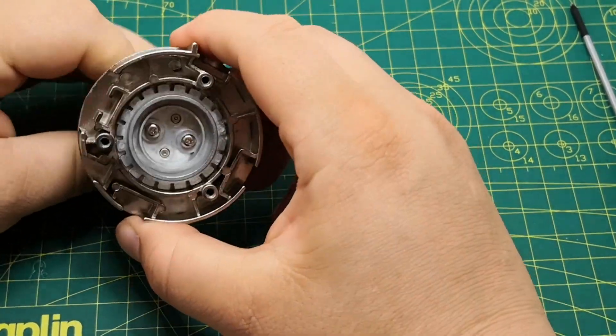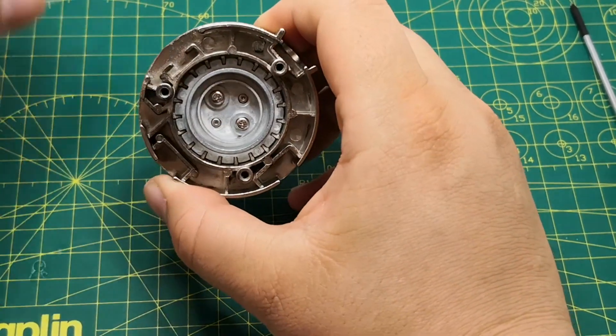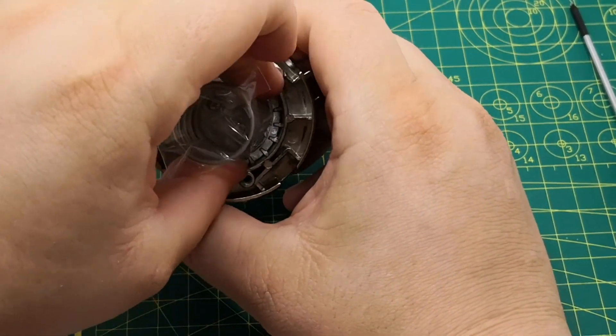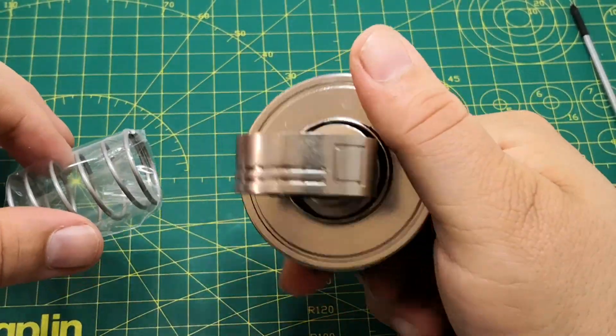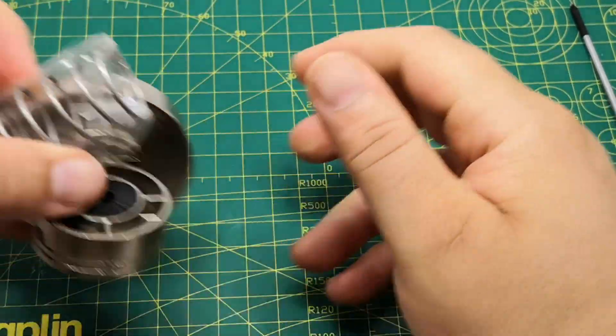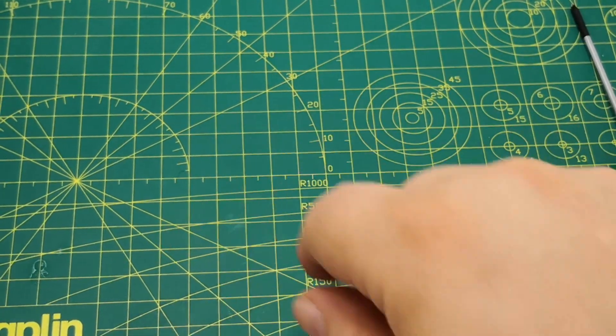As we know, this spring will go in here and then into something else. Anyway, that section's done. So we can put that aside and let's crack on with the next one.